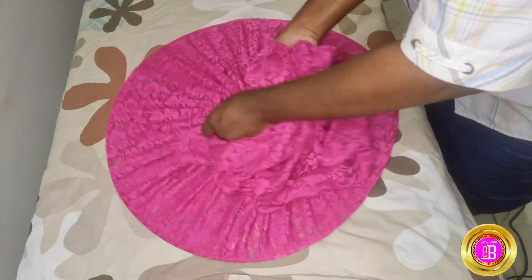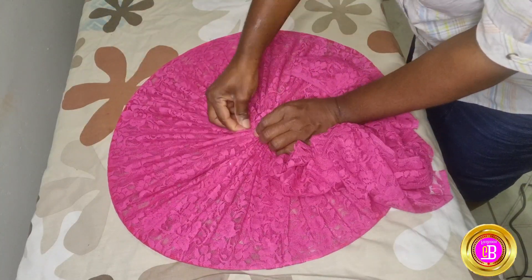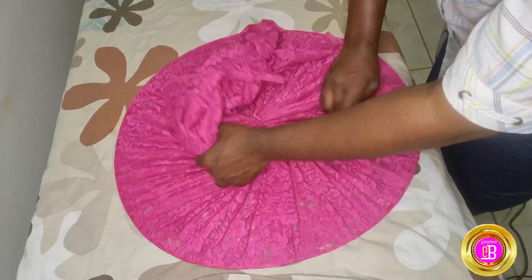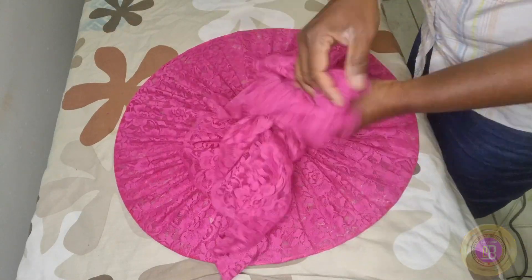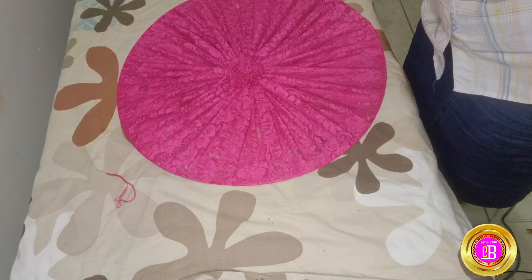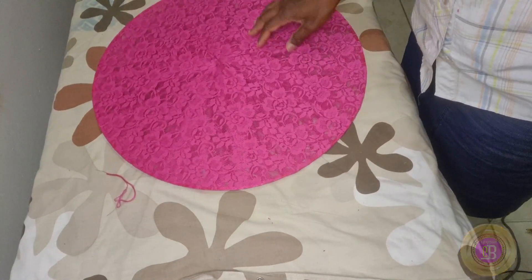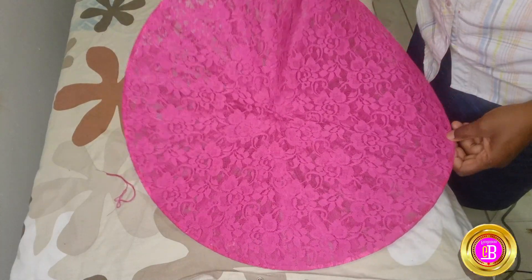It is necessary for you to pick all the pleats, because if you don't there will be sagging. I have to pick all the pleats so that it will not sag, because we need a firm base. And that is it — the satellite is done and ready for the next step.